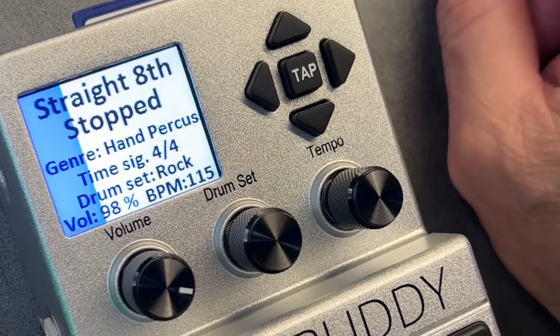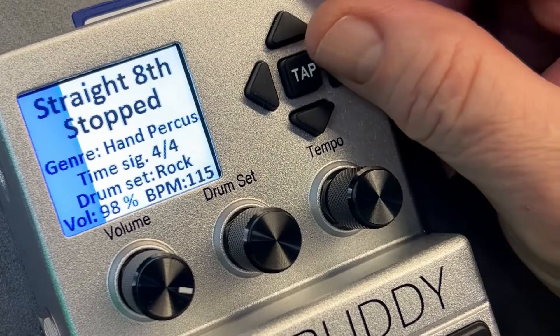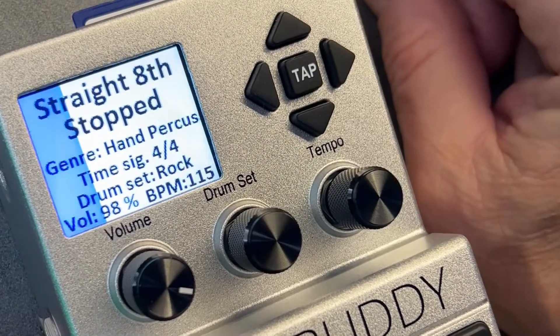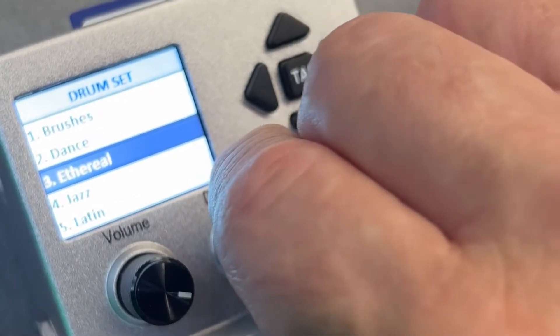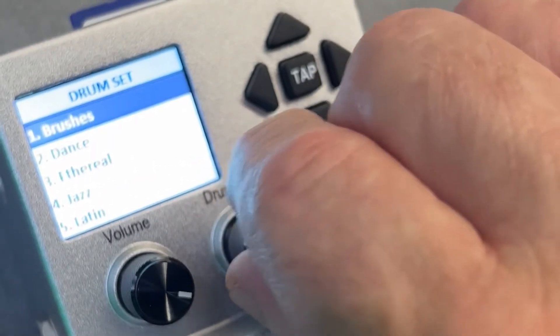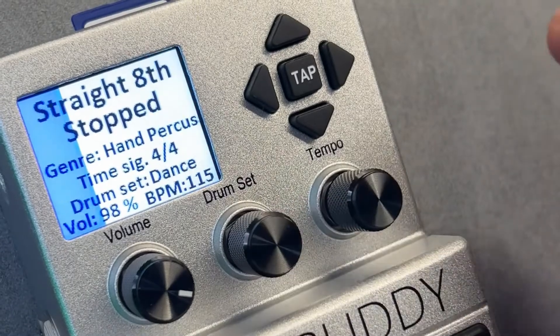These are all loading from an SD card that we put in here. And you can download tons more. I'm just playing with this out of the box — I didn't read any manuals or do anything. I just thought I'd try it, see what it does out of the box. We'd like to thank the good people at Central Music for lending us BeatBuddy.